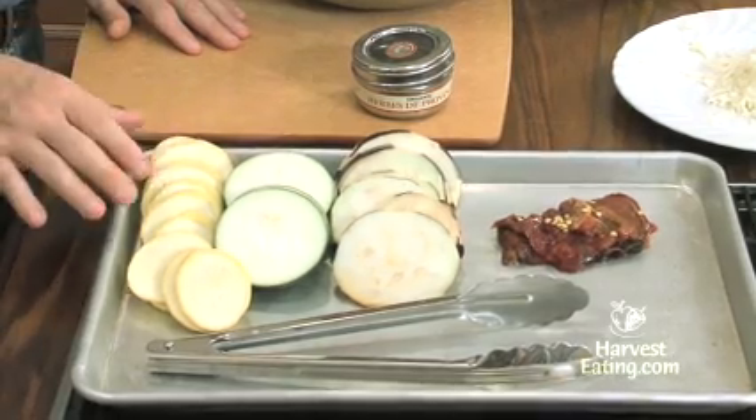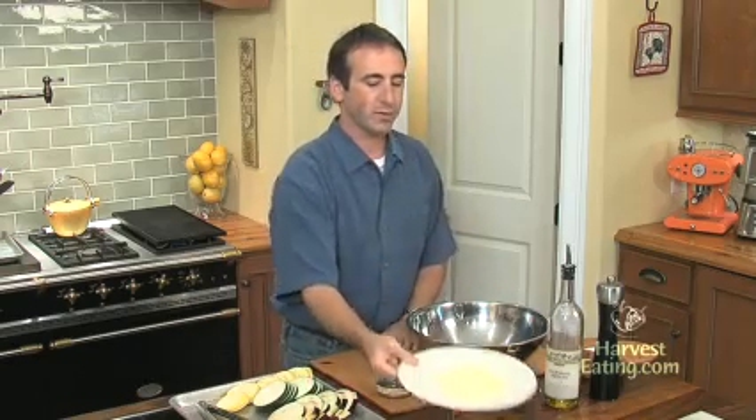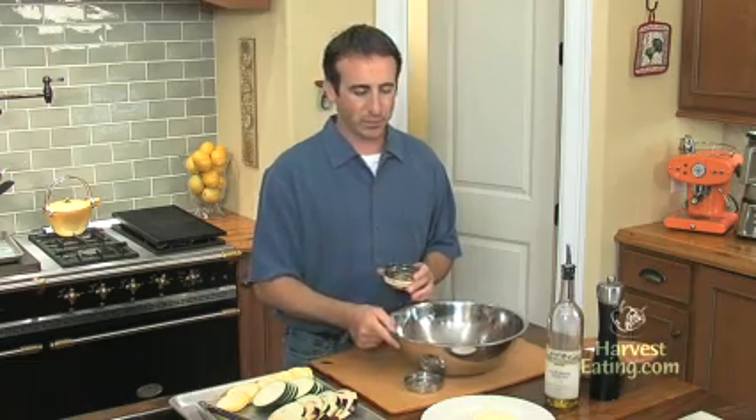Very simple dish. What I have here are some seasonal vegetables: summer squash, zucchini right out of my own garden, some eggplant, and some roasted bell peppers. We also have some whole milk mozzarella cheese and a little herbs de Provence, which is a little spice mix that you can generally get anywhere. If you don't have it, salt and pepper is fine.